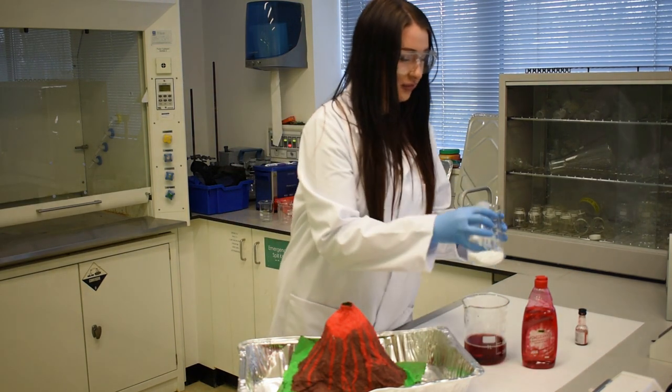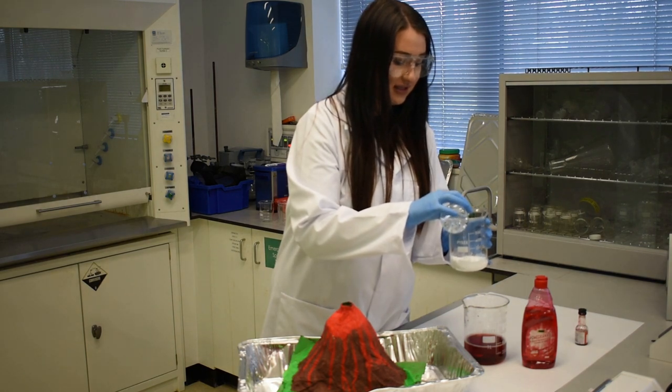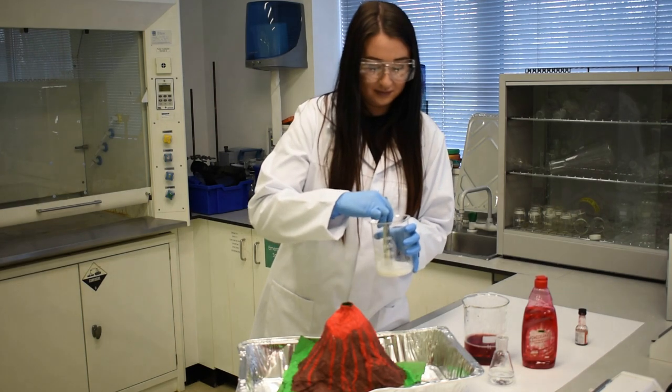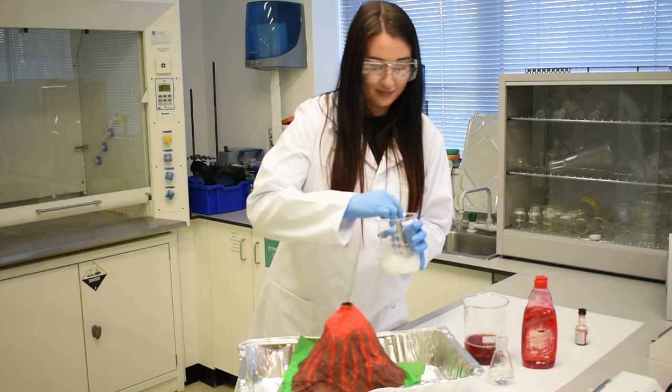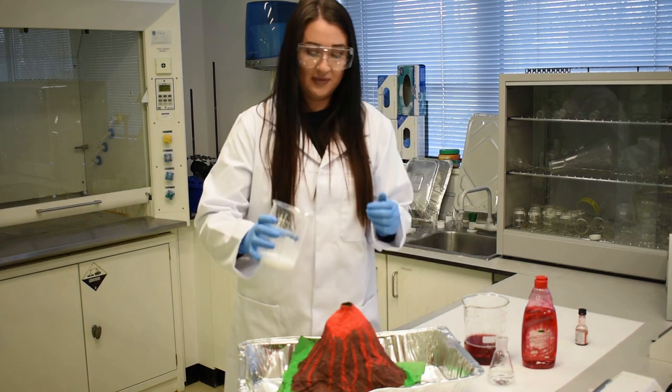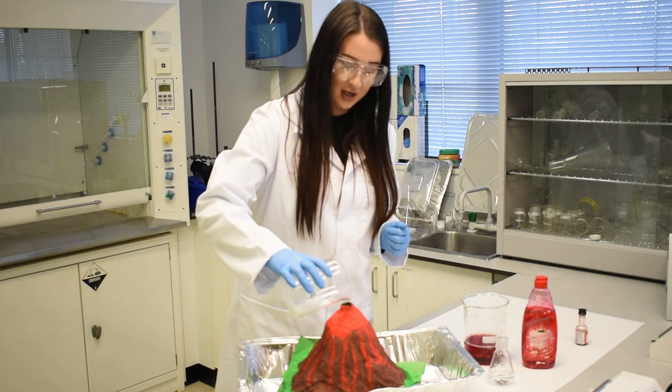So now I'll just add a small amount of water to the bicarbonate of soda as we did earlier. Give it a little stir. Now I'm going to pour this in and make the volcano erupt.